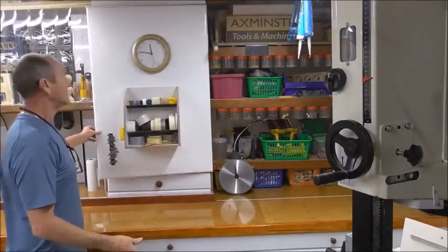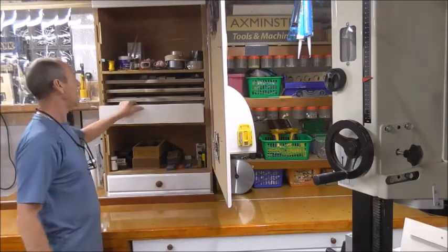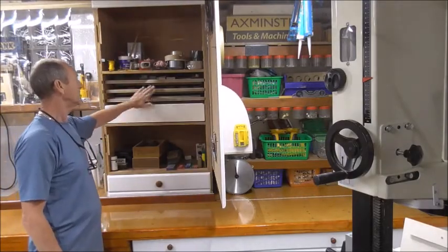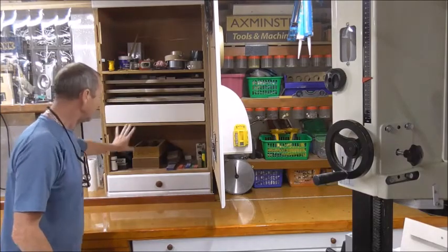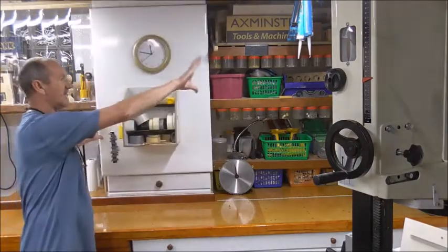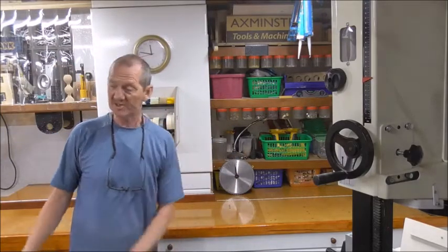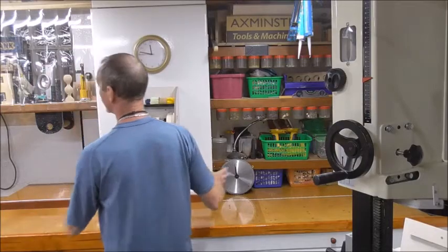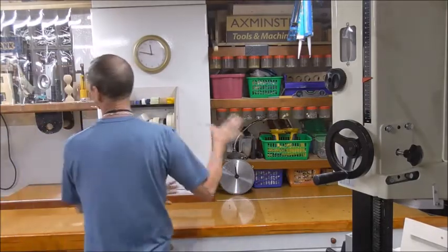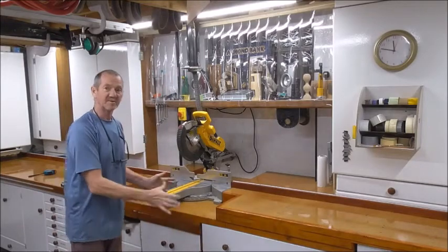Moving up this end — the same, but this time it's materials storage. I've also got all my sharpening stuff here. These are my sharpening boards — everything sharpening is in there. And up there again, more storage. Loads and loads of it. Basically this is as much storage as anything else.